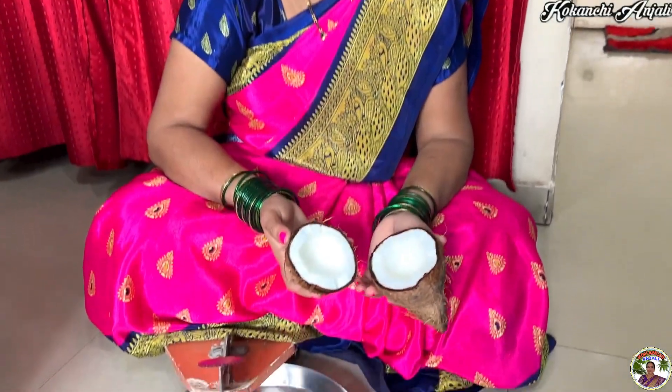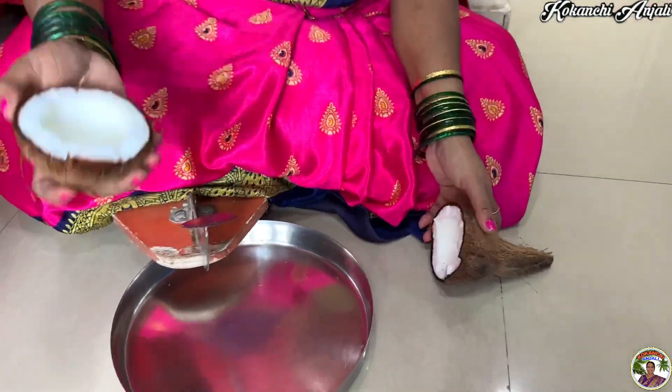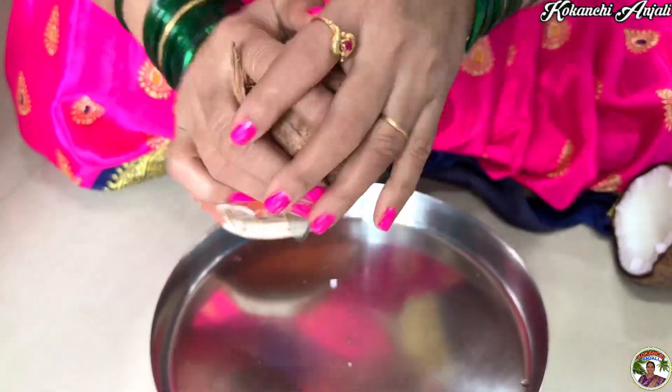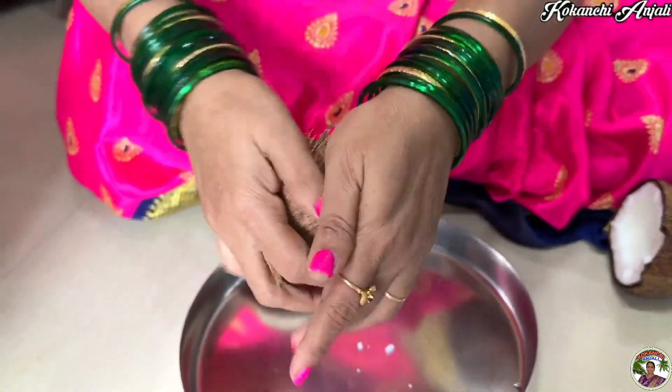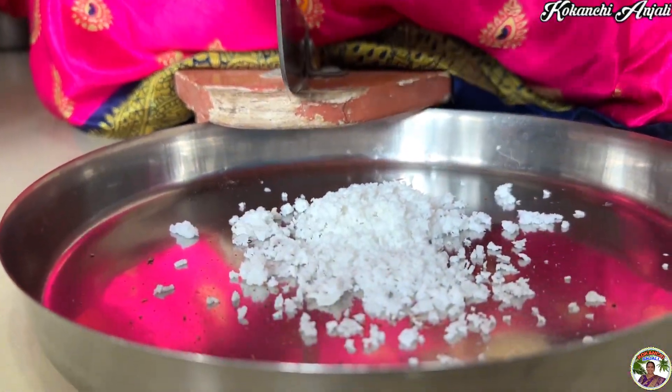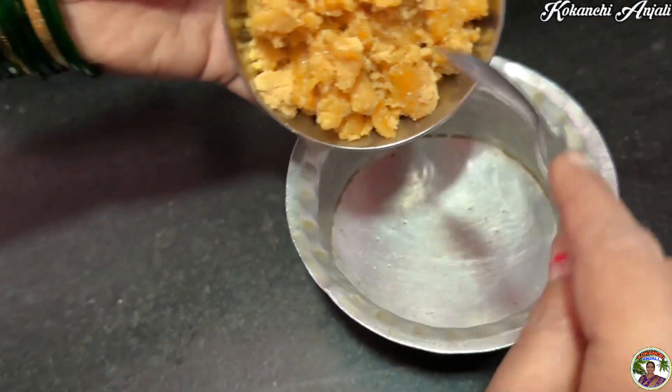First of all, we have to cook the whole process. I'm going to cook the whole way. We are going to cook it.